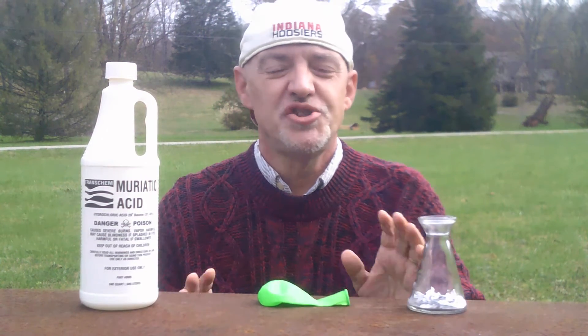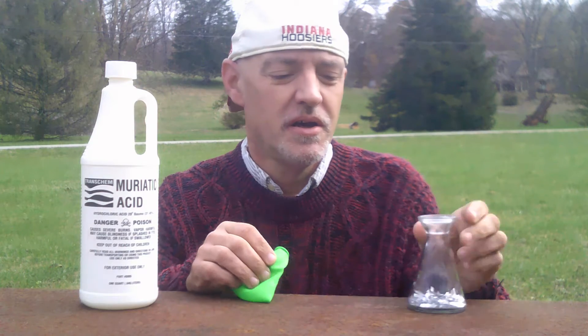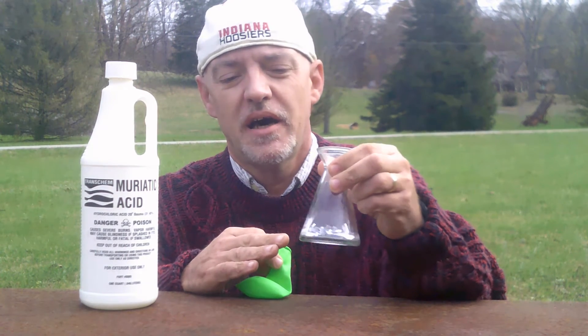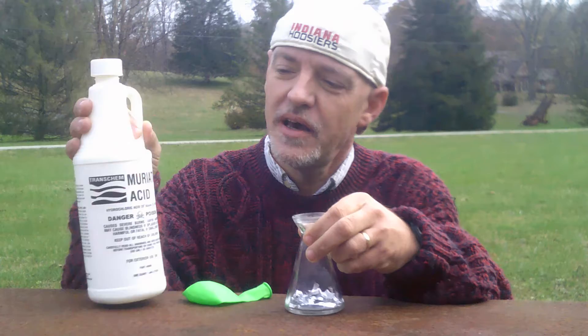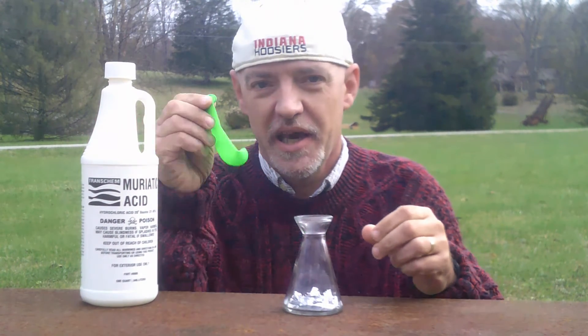Hi. Today I'm going to show you how to make and capture hydrogen. I have a beaker here that has aluminum foil that I've cut into strips, and I have muriatic acid and a balloon.